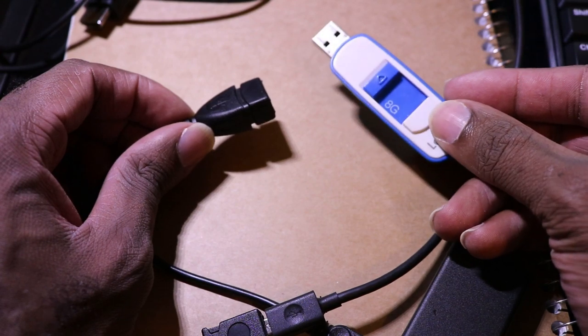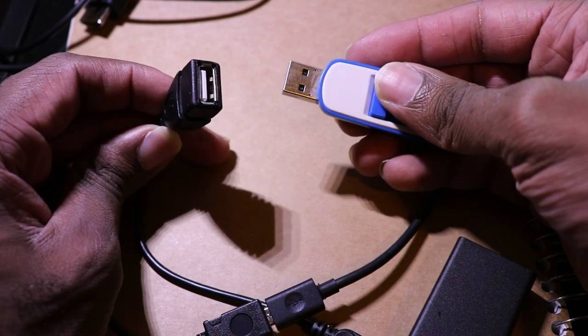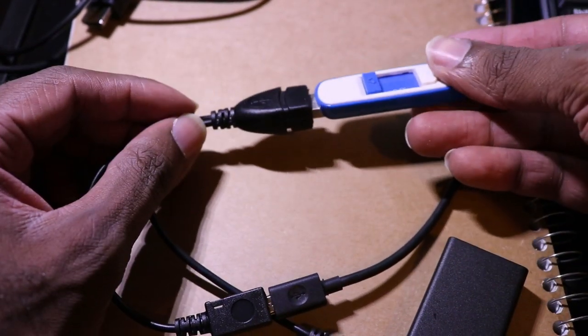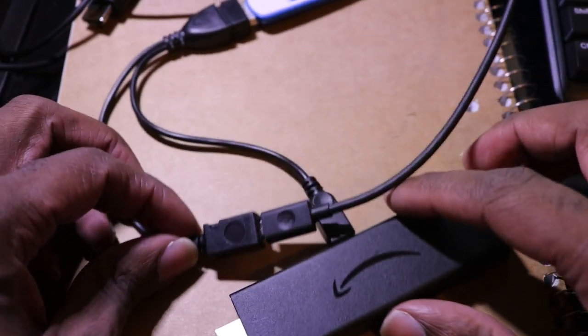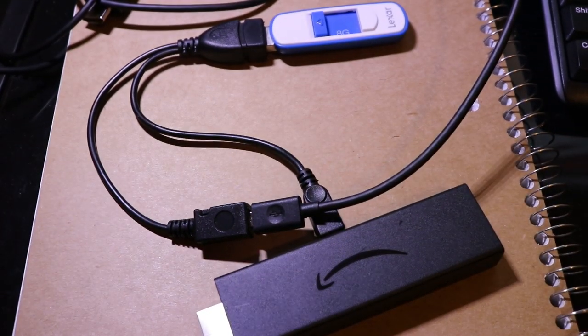Now we need to plug in the USB device. I grabbed a random USB drive I had laying around — most people have flash drives. You can also use an external hard drive as long as it doesn't draw too much power.